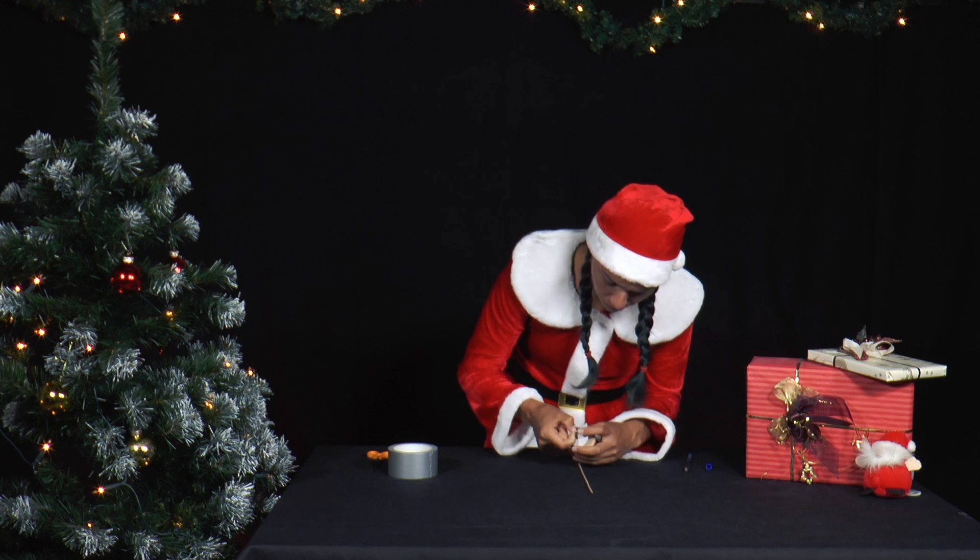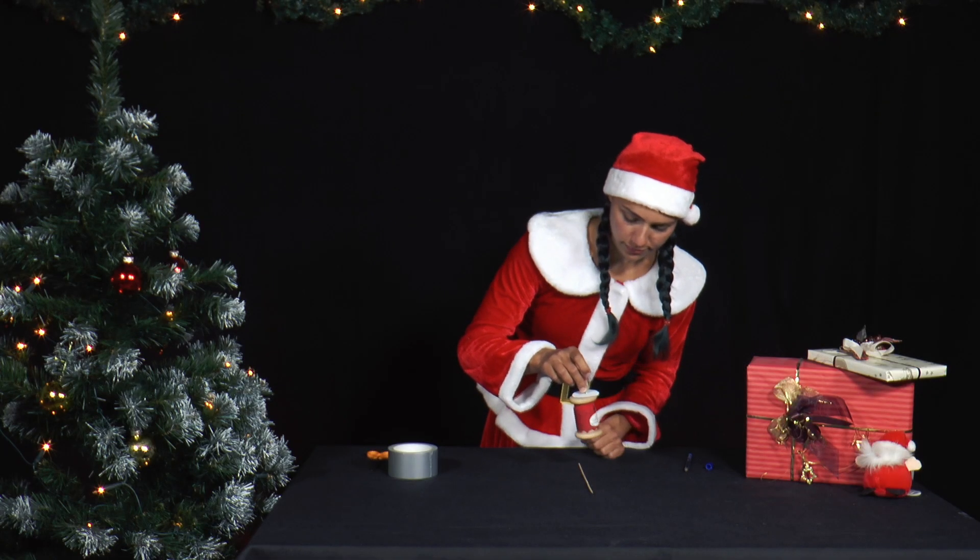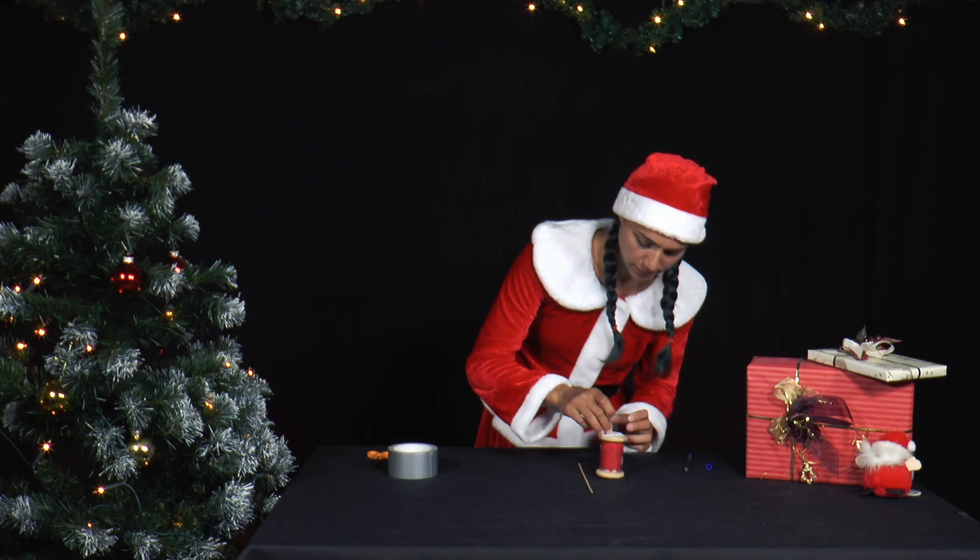The round paper disc is now placed on the other side of the spool. Mrs. Santa pulls the rubber band through the paper disc and puts a cocktail skewer through the rubber band.